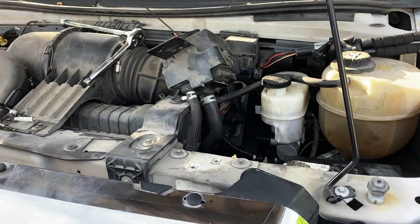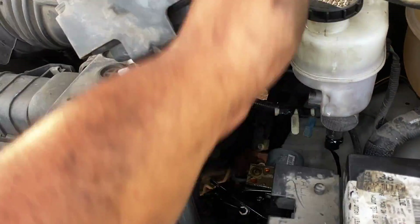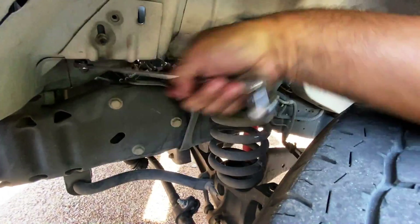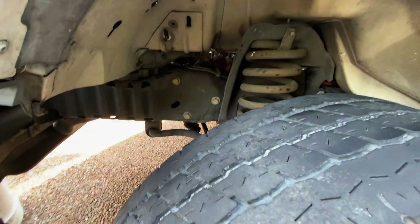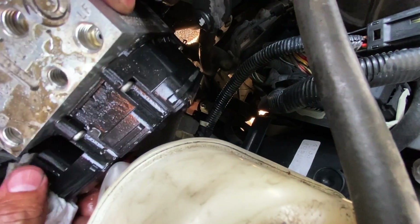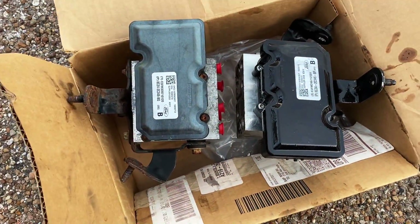All the brake lines are disconnected. I also removed the two lines from the master cylinder to give us plenty of clearance. Coming down to the driver's side in the fender well, you can see we have three nuts holding the bracket on — one up here and two down here. I'll break those loose and get all three nuts removed, then we can start pulling the unit out.